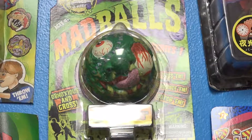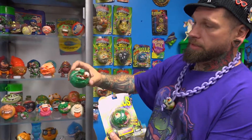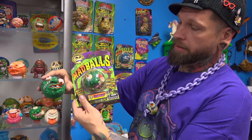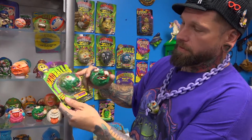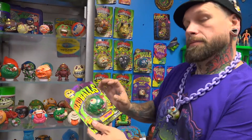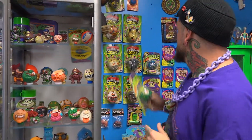This one's a 2006 release of Slobulus, so this was '85 and this one was released in 2006. Same character, just a little bit of a more gruesome sculpt on him. I personally like the 2006 sculpts the best, but you got to have the OGs, you know.